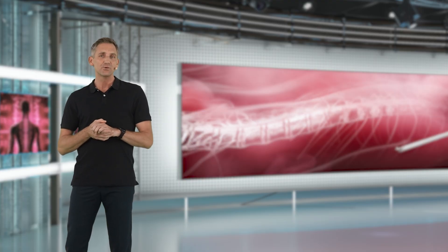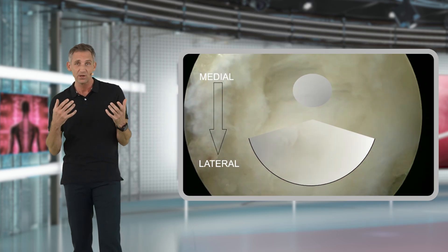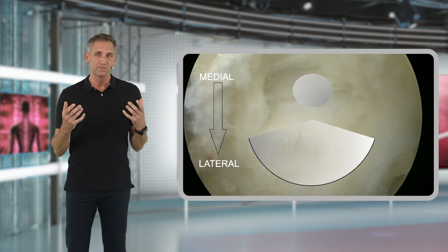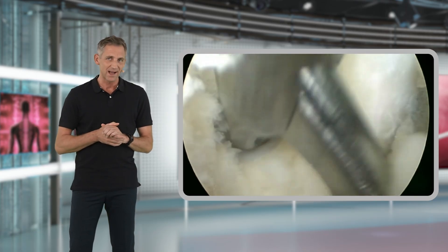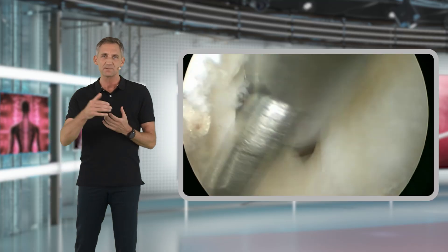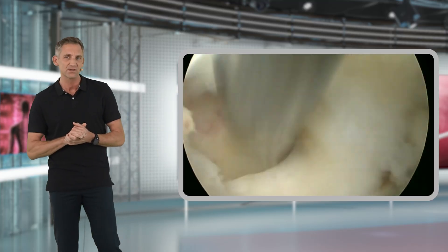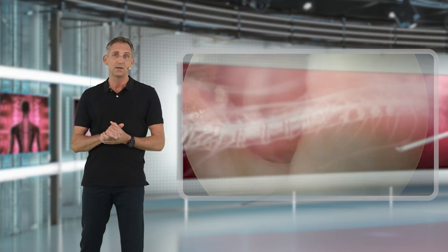In case you are doing an over-the-top decompression, the yellow ligament is one of the main components of our pathology and therefore needs to be removed completely. You can do so by either cutting through the yellow ligament centrally with scissors, as described in our previous chapter on endoscopic discectomy, and then continue your yellow ligament resection from there.